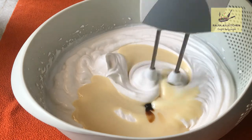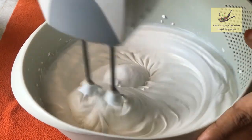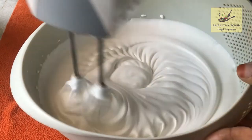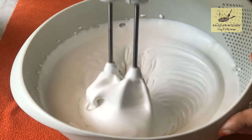Mix it in low speed. This is the consistency — I am going to make it loose.